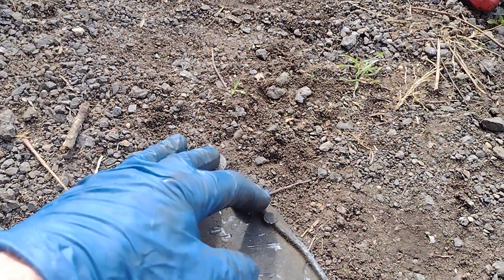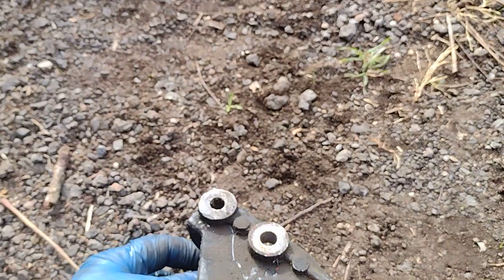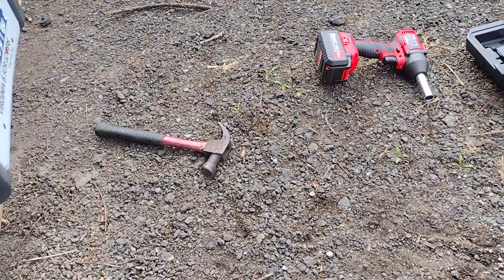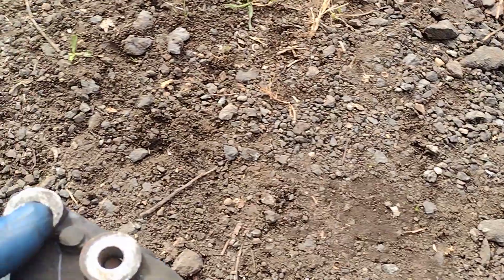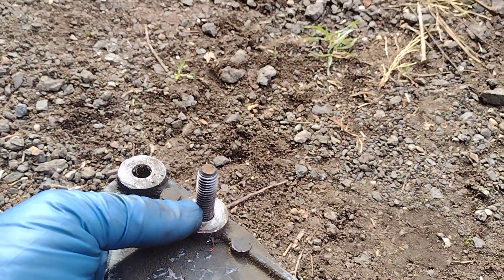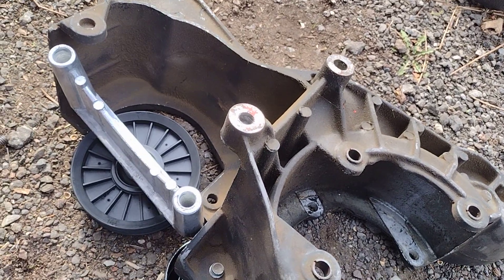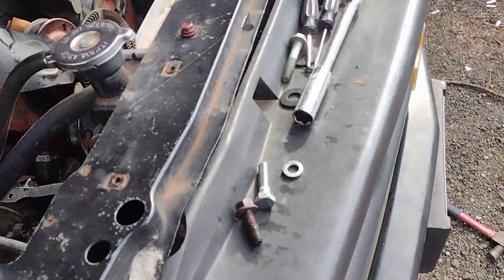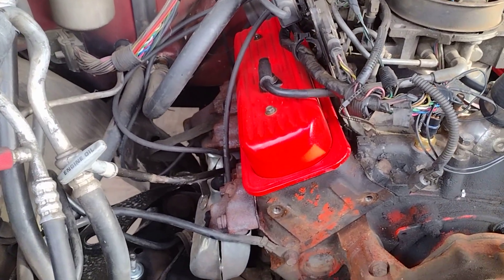I need quarter-inch spacers that will fit these bolts right here. When they come through, those are not the two that go there — this is the long one at the bottom. There's two of these, there's plenty of screw there to put quarter-inch spacers. I need four of those to go on this bracket. If not, the dang fan belt keeps coming off, because whoever took it off, the spacers fell off and they did not know they fell out.